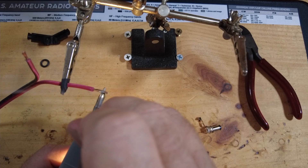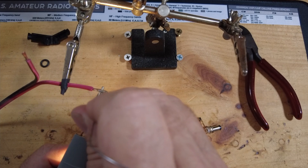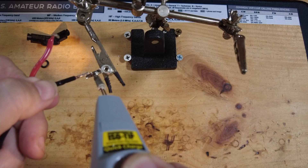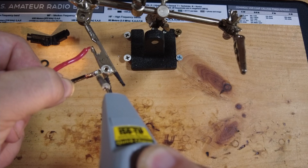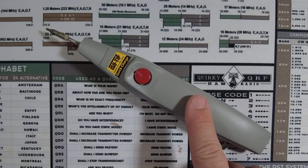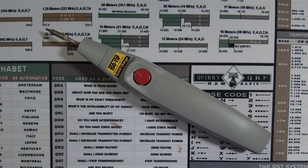I used this iron to make up a couple of 5.5 millimeter barrel connectors with power poles on the other end, and this thing performed great. I'm going to give this a passing grade and I will be using this in my portable tool kit instead of that old butane soldering iron. I'll leave a link down in the description below so you guys can pick one up if you're interested. If you found today's information helpful be sure to give us a thumbs up. We will see you guys on the next one — until then, 73.